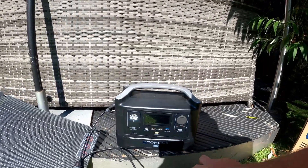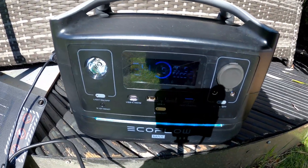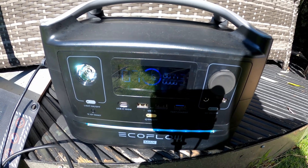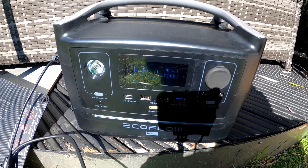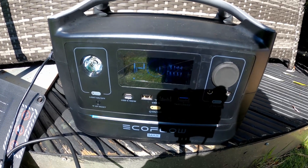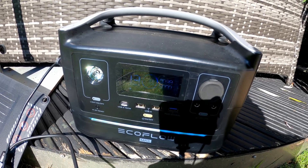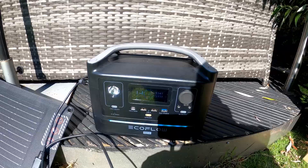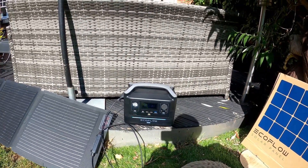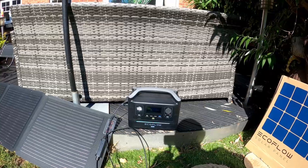It's plugged in, and now we should see that it's having charge. It's receiving somewhere between 40 and 70 watts — 78 watts. And it reckons that at this rate it's going to take 13 hours. However, the sun is quite low because it's still quite early, so I can imagine that as the sun goes up it'll get stronger and take less hours.